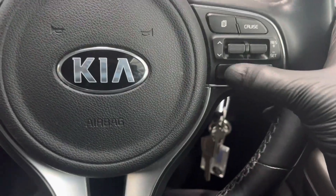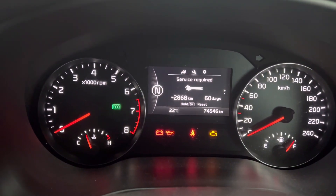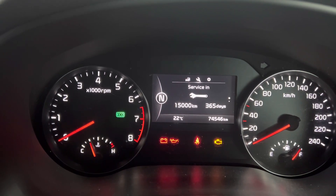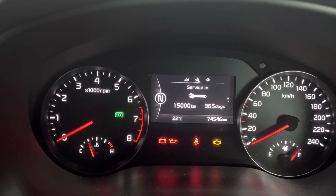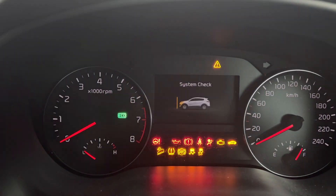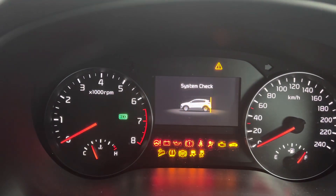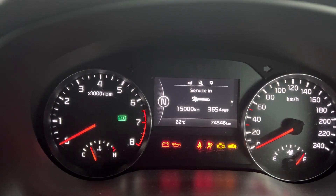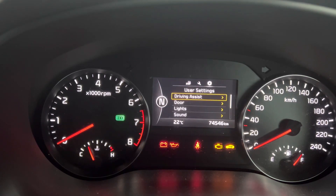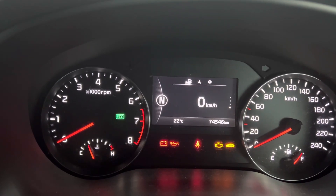Now, what you need to do is press the OK button. And as you can see, that has now reset it to 15,000 kilometres and a year down the road. We'll turn everything off, turn it back on again. And you can see everything's been reset.